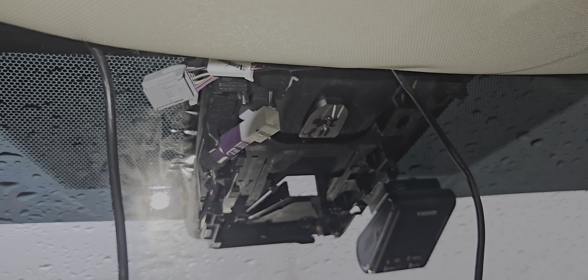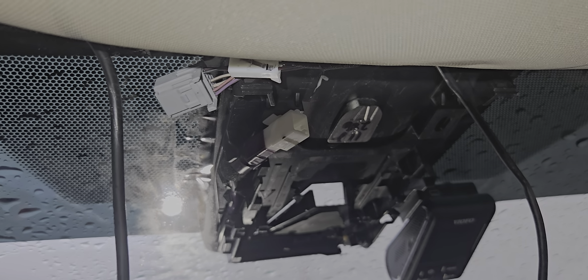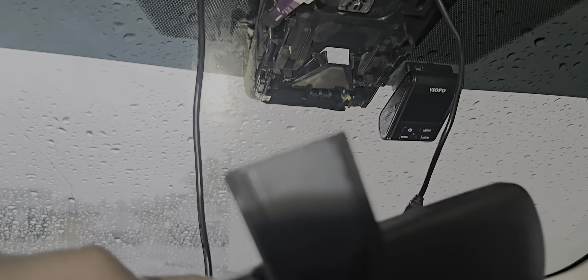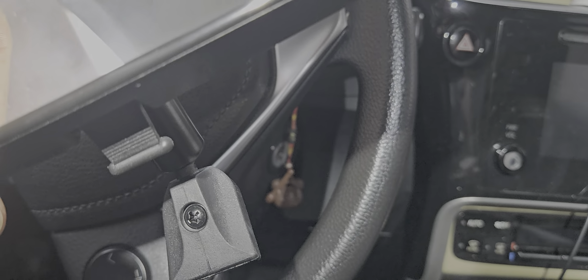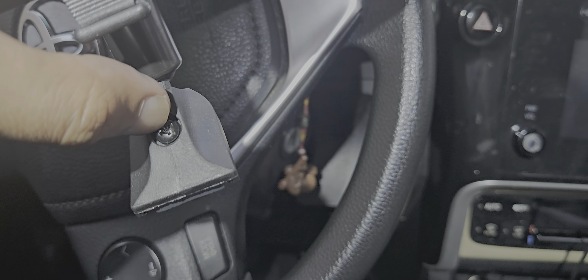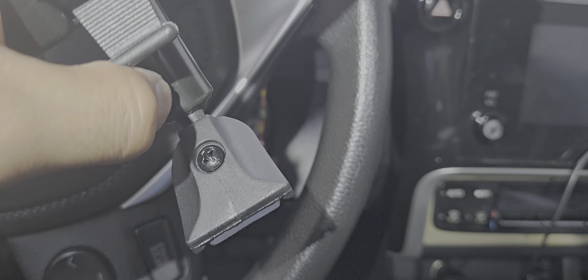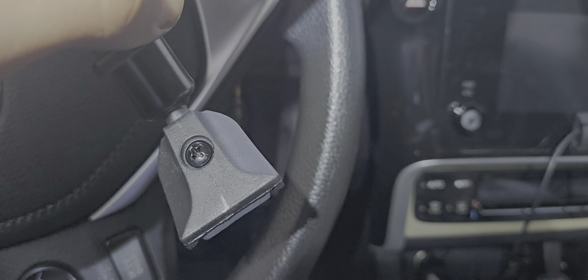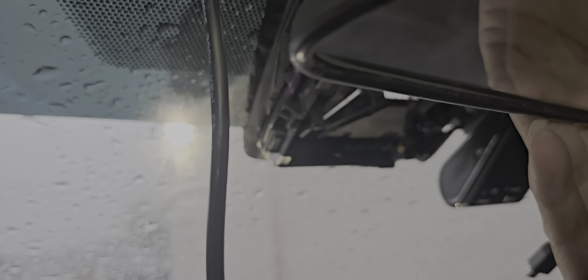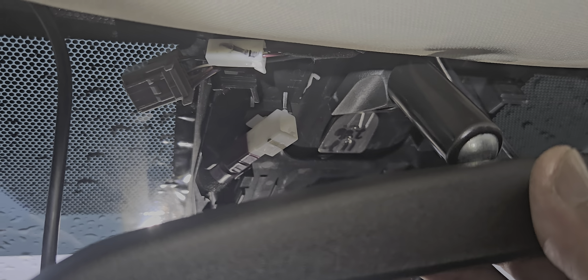It took me like 30 minutes to finally get it out, so I'm making this video. I had to remove everything. Now I'm going to put this new mirror in. I'll remove this Phillips screw, then continue and try to put this new mirror in — it just slides down here like this.